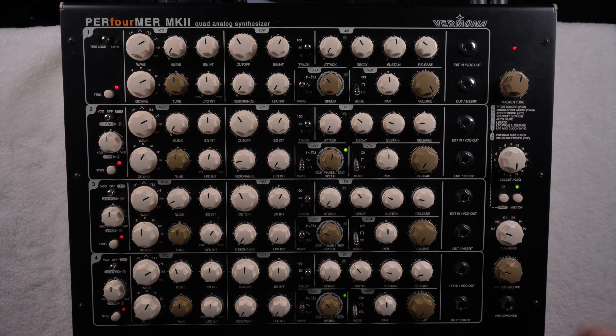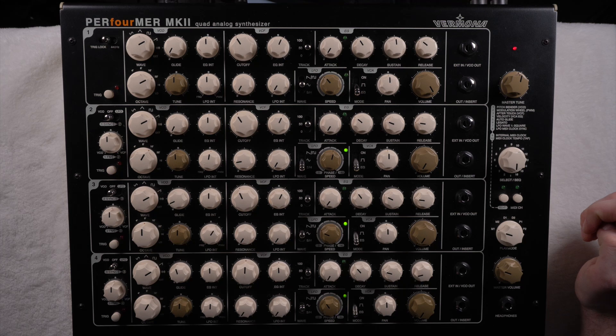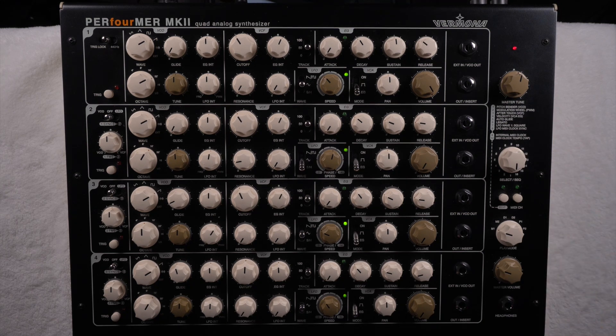Just a quick remark about this side menu — it's very self-explanatory. Here you can tune the whole synthesizer or each oscillator individually. You have settings like enabling pitch wheel, modulation wheel, aftertouch, velocity, auto glide, and legato. You can change the first of the three LFO types to square wave. You can also sync the LFO to the MIDI clock so it runs in the rhythmic grid rather than in hertz. It also has some internal sequences and an internal MIDI clock where you can tap the tempo, and of course the master volume.